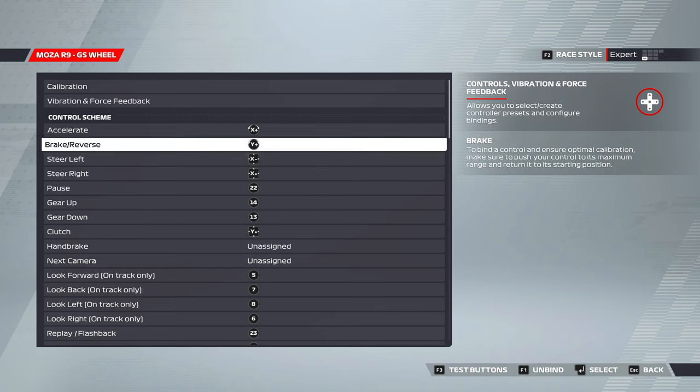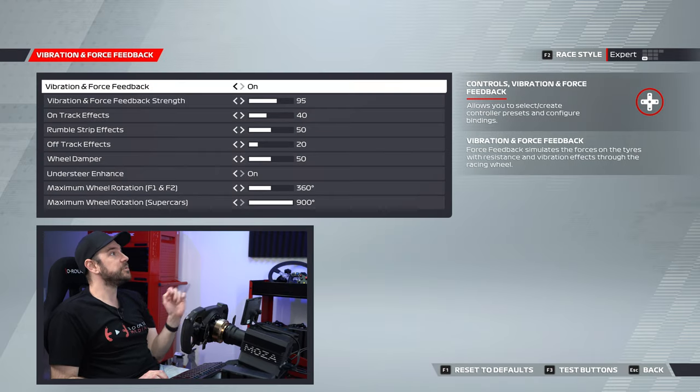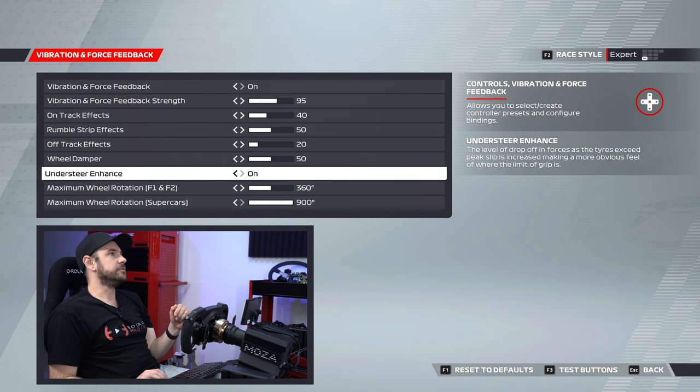We're going to come back in a minute to all my control assignments, but for now let's go into vibration and force feedback. You can see here we need to have vibration and force feedback turned on, and then these are our individual settings.